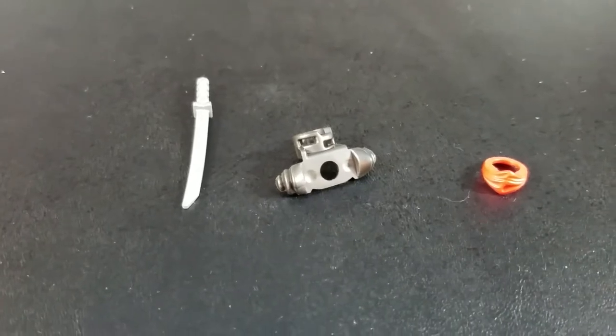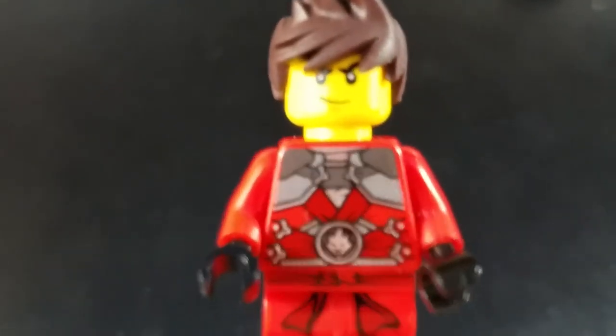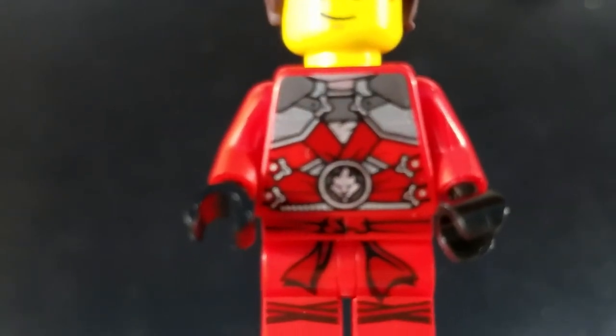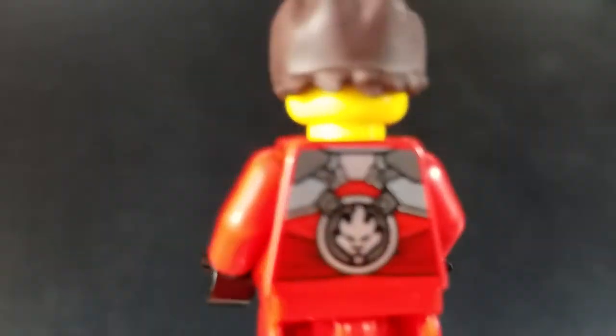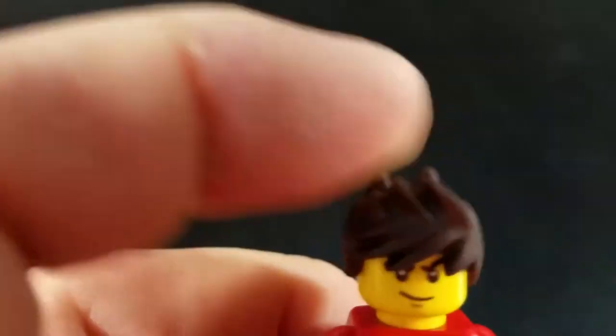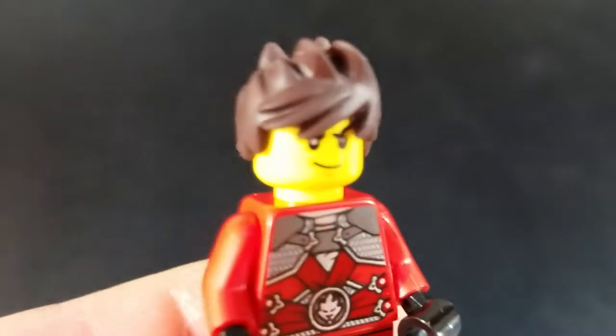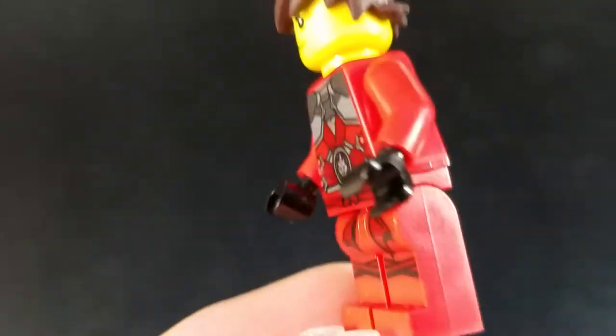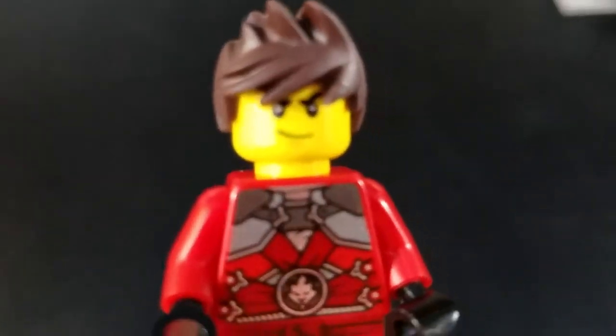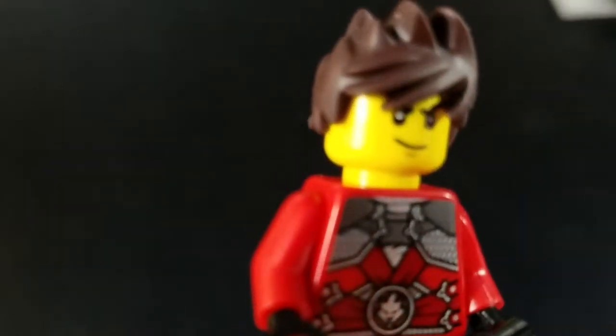Now let's take a closer look at the figure itself. Here we have Kai. As you can see, he has a nicely detailed print on the front torso as well as his pants. As we turn the figure around, we have some nice print on the back as well. His hair piece is a little bit different from what I'm used to with Lego figures — it's a kind of a softer, almost rubbery plastic, rather than the hard plastic that we are used to from typical Lego figures. There is no alternative face on this guy, but overall he's pretty well done.